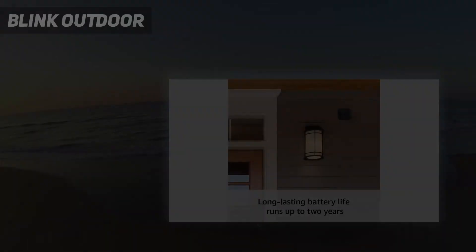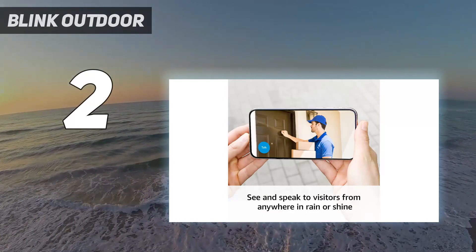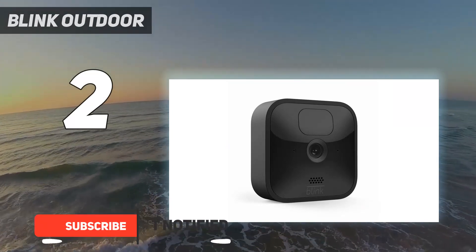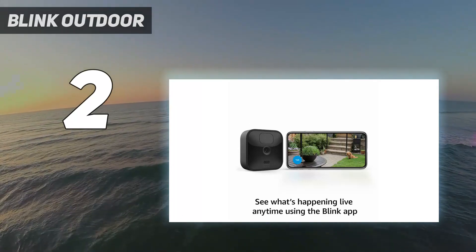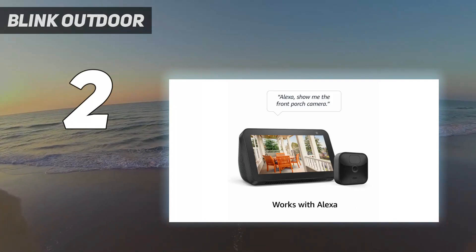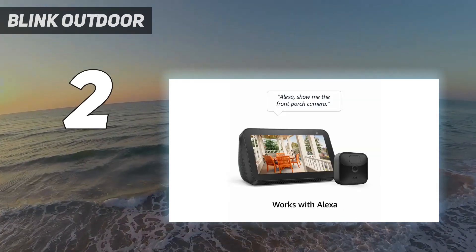Number 2 on my list: the Blink Outdoor 4. The Blink Outdoor 4 is the best outdoor security camera for those who want a truly wireless option for around $100. The camera runs off two AA batteries, which should last up to two years, and communicates wirelessly with a small base station connected to your Wi-Fi network. Compared to the previous generation, the Blink Outdoor 4 has much better night vision, a wider field of view, and comes with person detection, provided you sign up for a subscription.